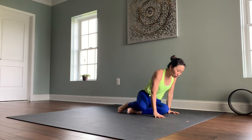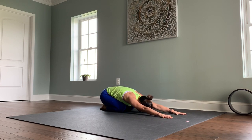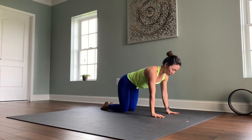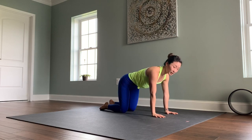We're going to come into a table top position — hands and knees. Go ahead and find a child's pose, moving your hips back toward the heels, stretching your arms forward. Take an inhale through the nose and exhale the breath out. Then on your next inhale, come forward into your table top position — hands and knees. Start by spreading your fingers wide, stack your shoulders over the wrists, and stack your hips over the knees.